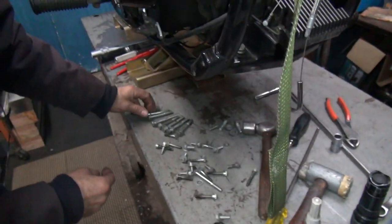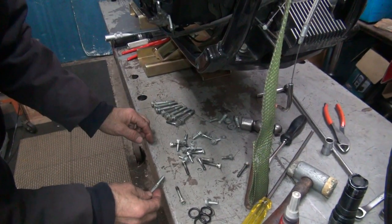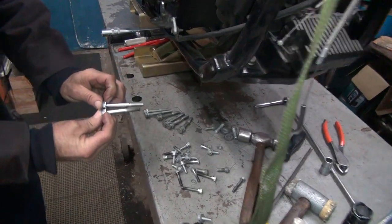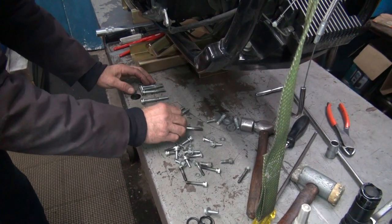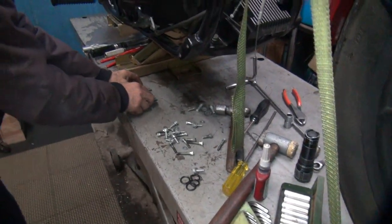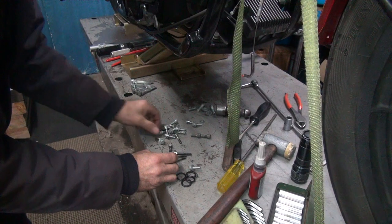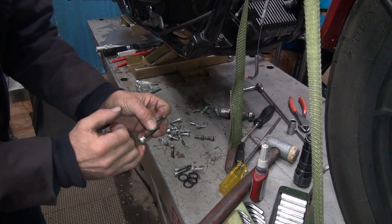We've got four longs and four shorts here. Missing one — there it is. There's about a quarter-inch difference. We've got four Allens — let's get those out. Make sure they have their little washer on there also, otherwise they dig into the cover real bad.